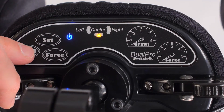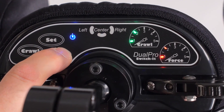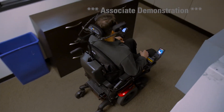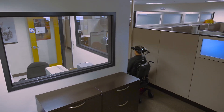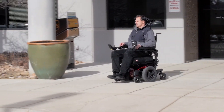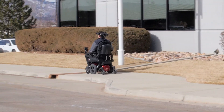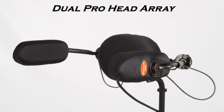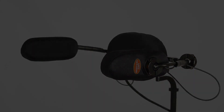Probably the most popular setup is to set the proximity, or Crawl, on level 2 and the force on level 3. This provides a nice mix of both proximity and force, so the user can easily move up to a 40% speed in a grocery store, office, or home setting. Once they are in a more open area, they can press into the head pads and achieve 100% speed without having to change profiles or modes. As the name suggests, the Dual Pro really does provide the best of both worlds.